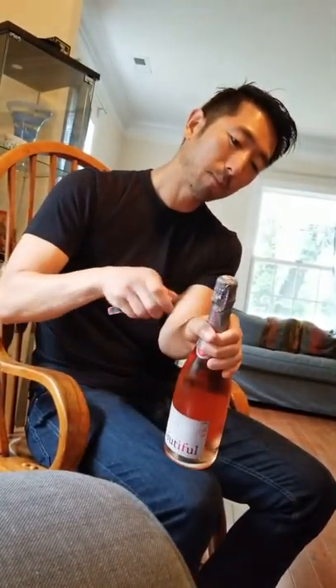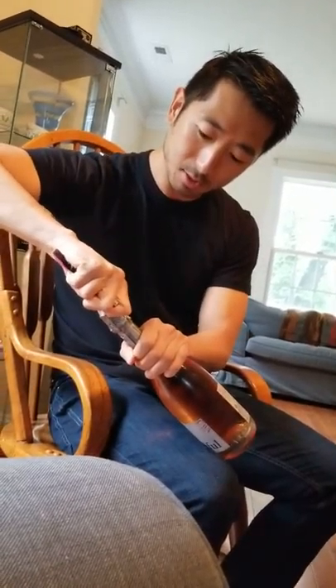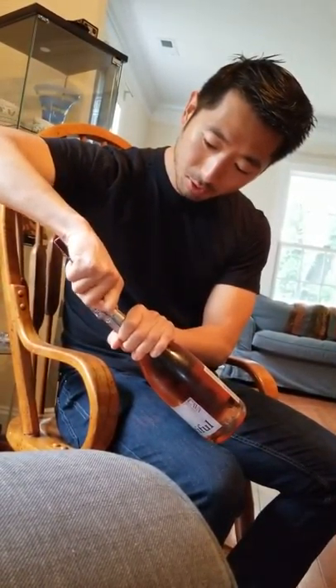You just go all the way around and cut it, then make a slit on the side — just like you do with a regular wine cap — and then you peel all of this back.